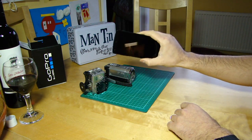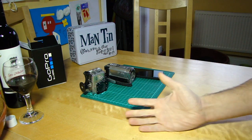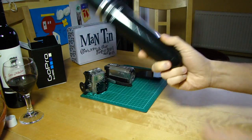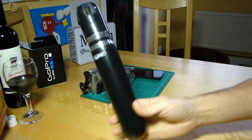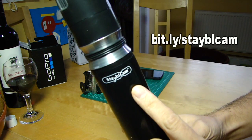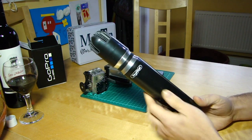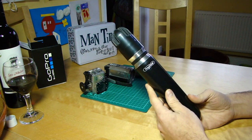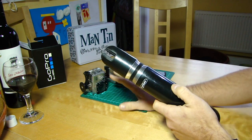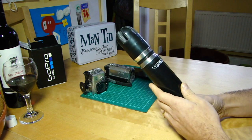Last year I backed on Kickstarter this rather interestingly shaped device — the Stable Cam. It is a handheld stabilizer for phones, small action cameras, small format camcorders, and point-and-shoot cameras as well. I thought we'd have a look at it and show some demo footage.